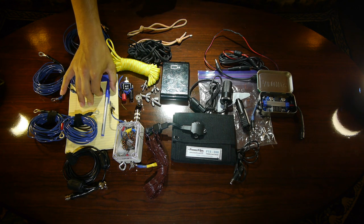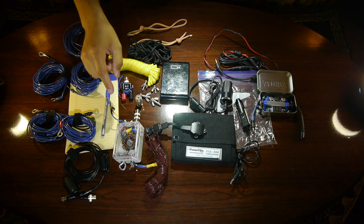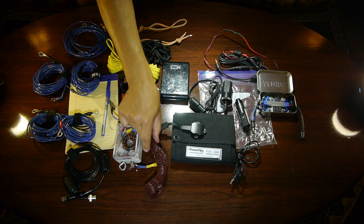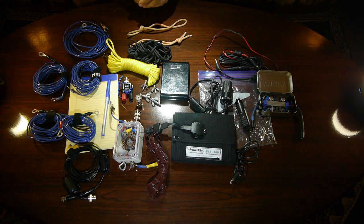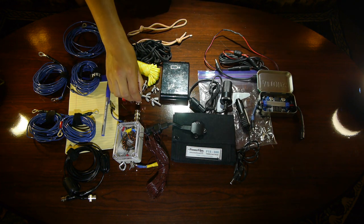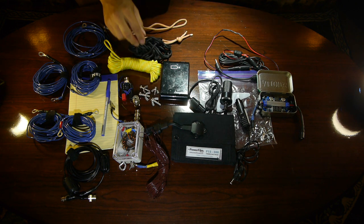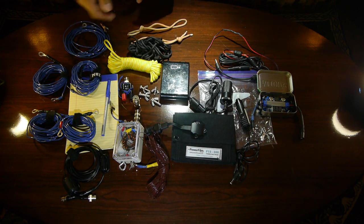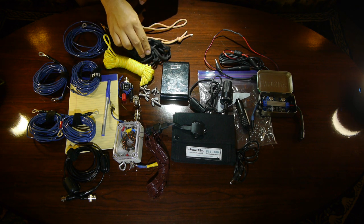We have a notepad and pen for logging. We have RG174 cable. We also have 80 meters of wire cut for the phone portion of the band attached to our transformer. We have a BNC to SO239 connector and an Amphenol connector. We have four ring nuts for attaching the ring terminals, and paracord for attaching to trees.